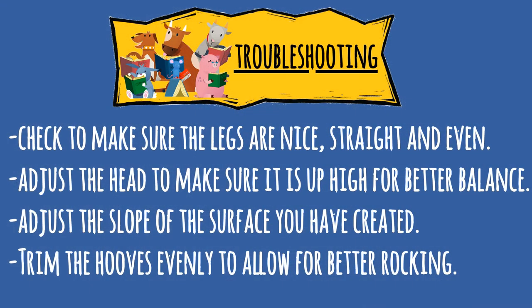Troubleshooting: if your horse won't walk, check to make sure the legs are nice and straight and even. Adjust the head to make sure it is up high for better balance. Adjust the slope of the surface you created. Trim the hoops evenly to allow for better rocking of your horse.